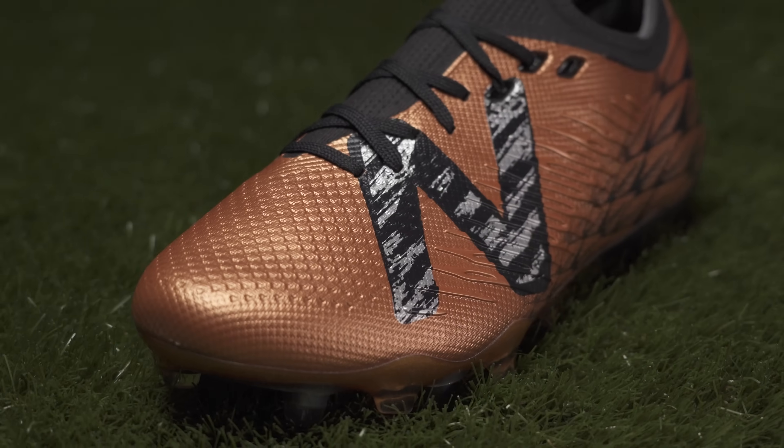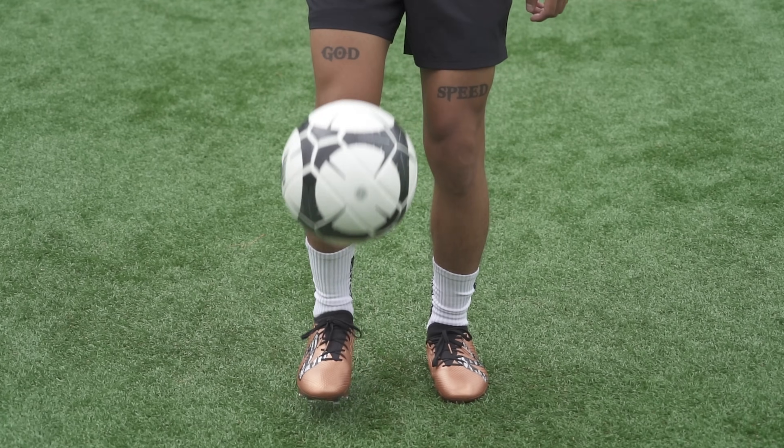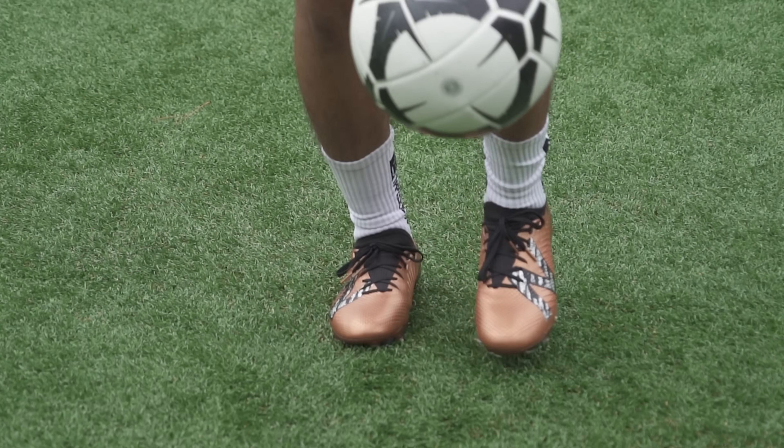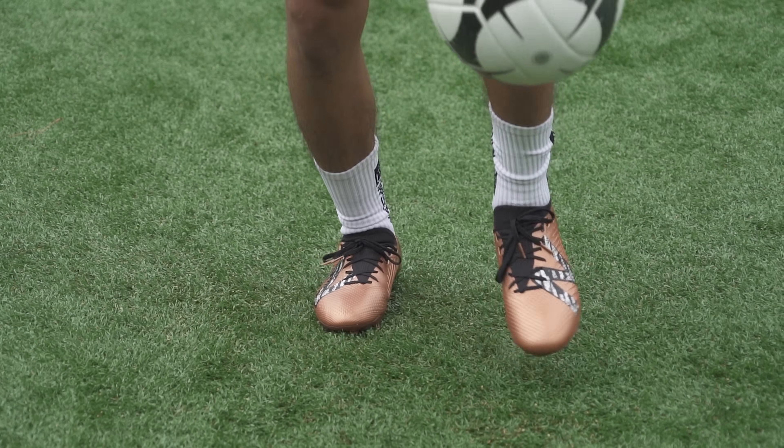Diving further into the details on touch, New Balance have added some 3D texturing on the medial and lateral sides of the shoe to enhance the grip in those higher ball contact zones. To be honest it's not super noticeable when you wear them, but it is nice to have an additional touch element on what is essentially a speed cleat.